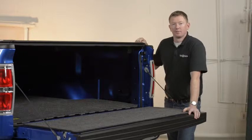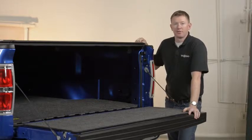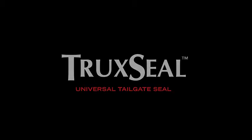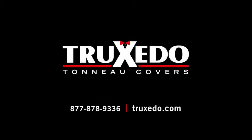So that's Truxedo, a smart and simple solution to keeping dust, dirt, and moisture out of your truck bed. For more information on Truxedo and other Truxedo products, visit us at Truxedo.com.